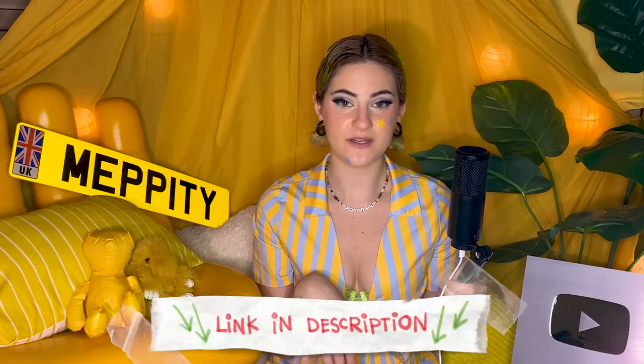Want to check me out on other social media platforms? I am Mepity across the board and all the ones I have are linked in the description. I've recently gotten a TikTok and hope to start posting on that soon. Thank you again, I hope you have a wonderful day, night, morning, evening, wherever you are, and I'll see you soon. Bye!